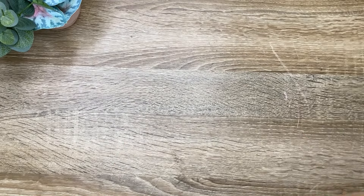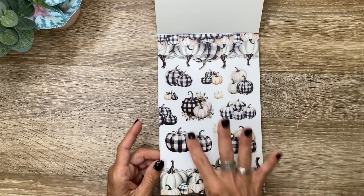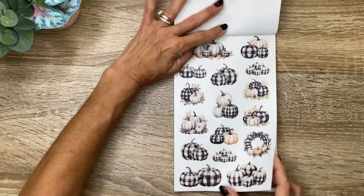Now let's take a look at the sticker book. I just love the neutral vibes. I love the pumpkin borders and clusters — the decorative stickers are on clear. Two pages of that. And then we're going to have our smaller pumpkin clusters and even a little wreath. Pumpkins in the black and white and just the white pumpkins — two of those.